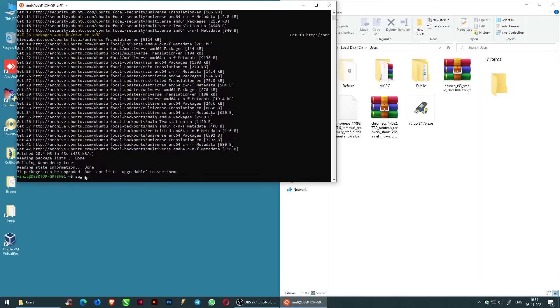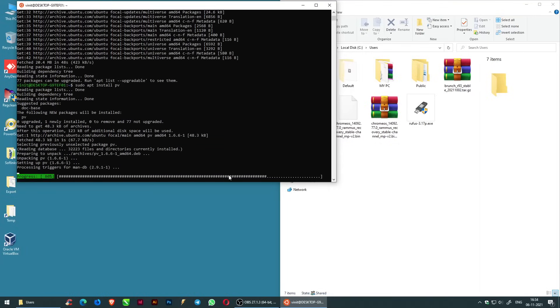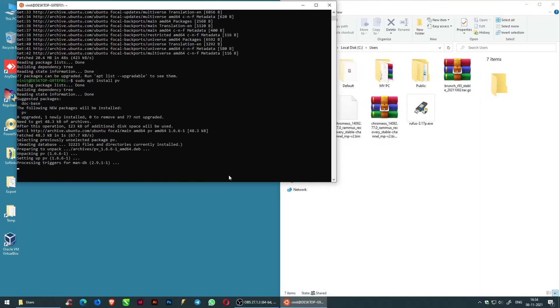Now enter the command: sudo apt install pv. Then enter the command: sudo apt install cgpt.